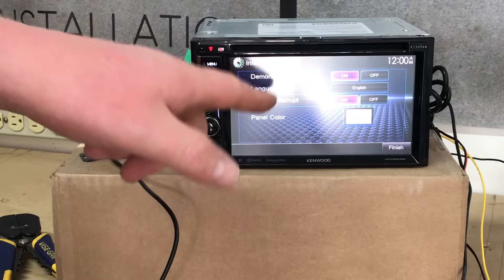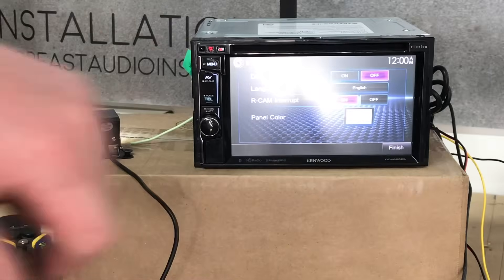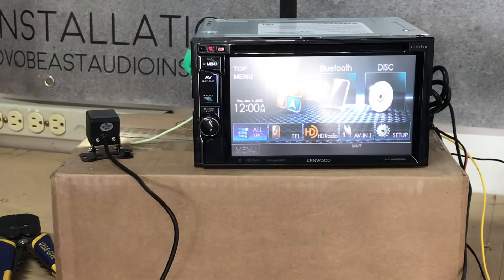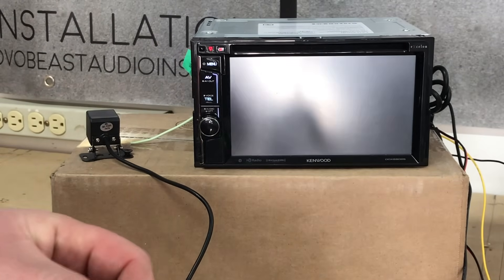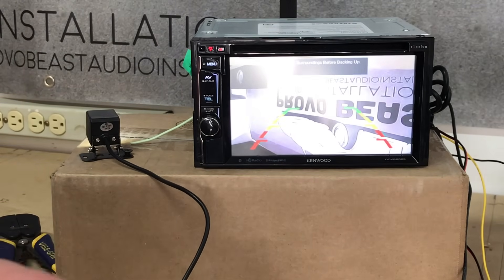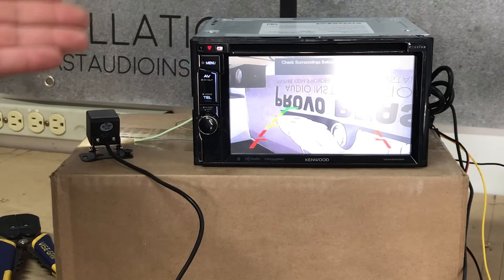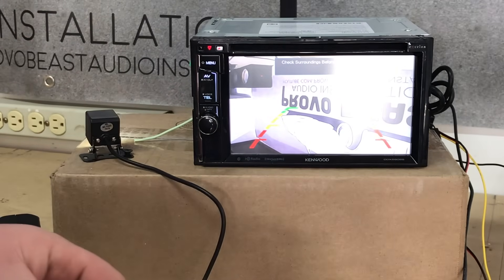When you boot up your radio, you want to make sure your reverse camera input is on — in this case it is. Sometimes you can find that option in the settings menu of your radio. So we have the radio all booted up. Let's say we're driving and we want to go ahead and put it in reverse. It's upside down because this is supposed to be mounted the other way around, but as you can see, that allows you to actually visualize how this works. And let's say we pull out of reverse.